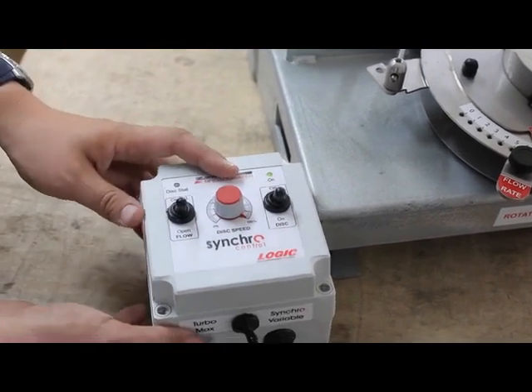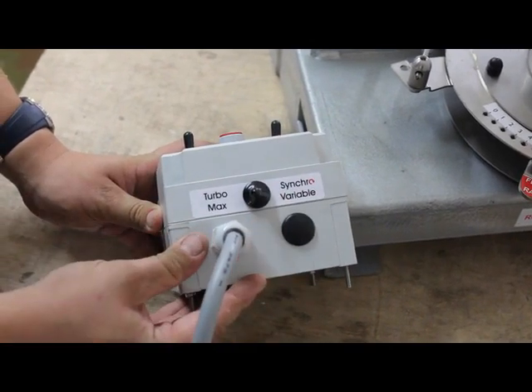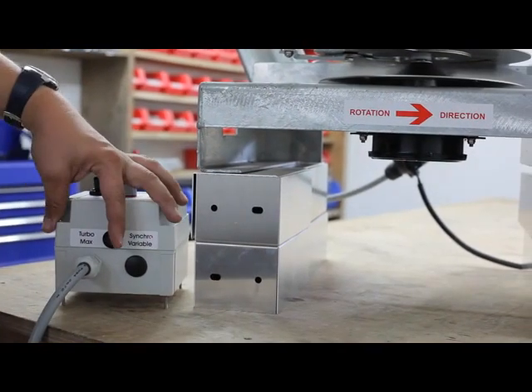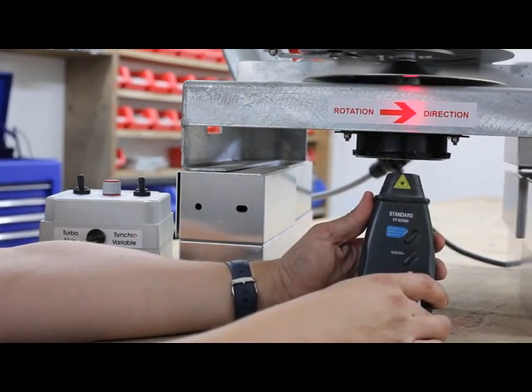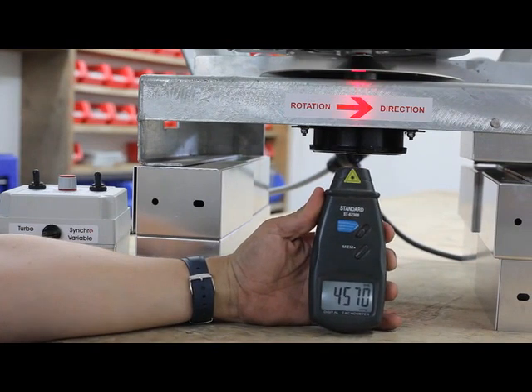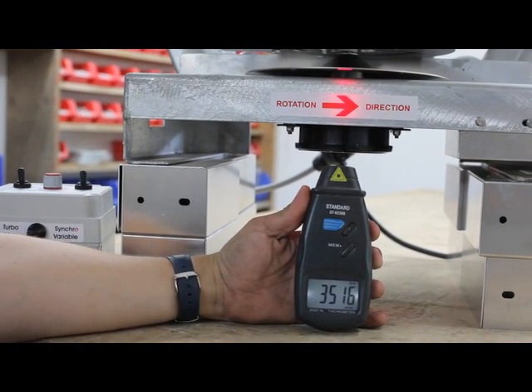There is one more feature on this model. We can switch the turbo boost, which gives the motor a further 500 RPM, taking the maximum disc speed up to 3500 RPM — a unique feature on the Logic electro-broadcaster to maximise spreading distance when required. This is especially useful when needing to get slug pellets out to a maximum distance to fit with tram line widths.